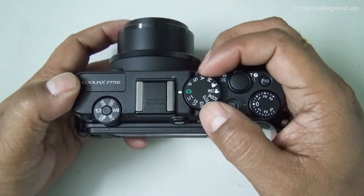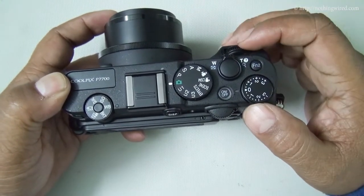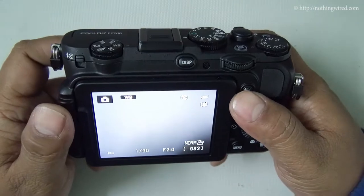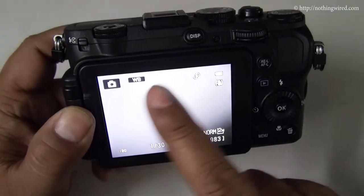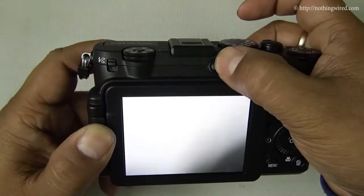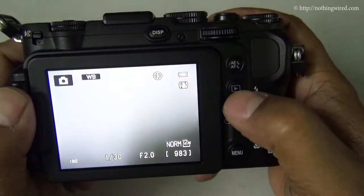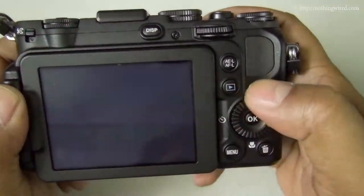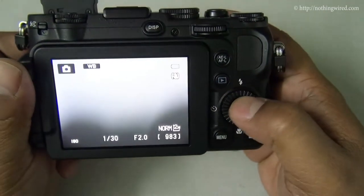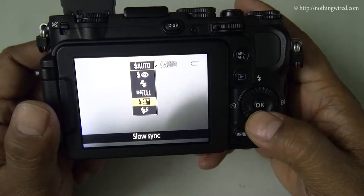Here you have a number of shooting modes. The quick menu dial and exposure compensation dial are right here. The camera is currently in full auto mode, so you will have very little customization. You can toggle the display with this button. In full auto mode you can lock the exposure, play back a file, and change the flash — to auto, auto red-eye reduction, slow sync, and others.